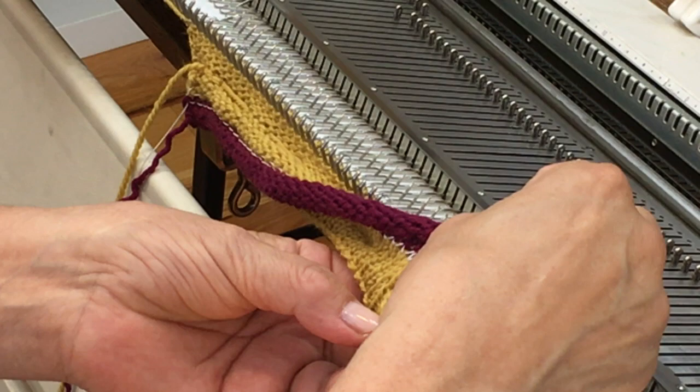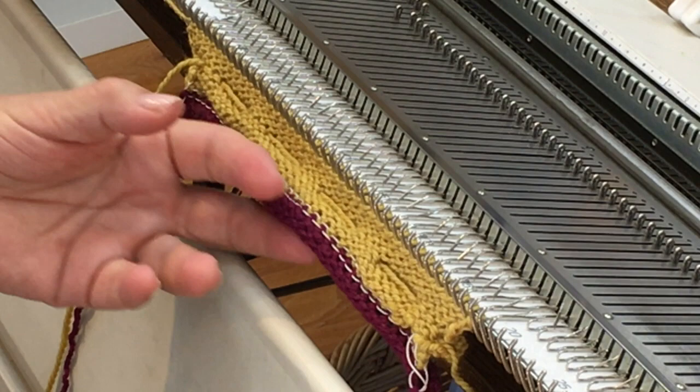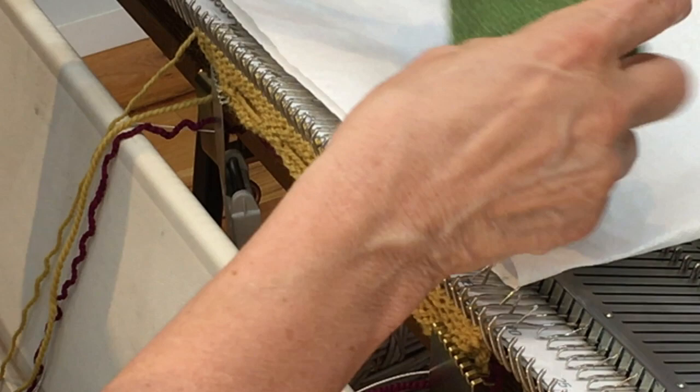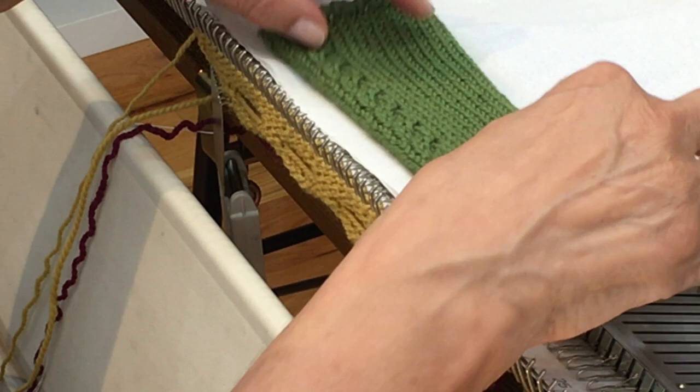Now I need to sandwich the fabric — the front edge of my little cardigan — and raise up these stitches. I'm ready to attach the band to my little garment. When I said I'd tell you why I only cast on 39 stitches, here's the reason: I knitted 52 rows for the front of this cardigan. Usually when you're picking up rows and turning them into stitches, you pick up about three out of every four rows, which in this case translates to 39 stitches.